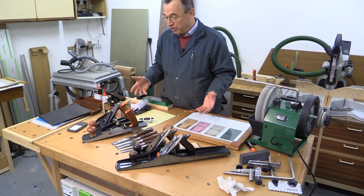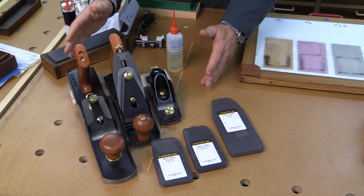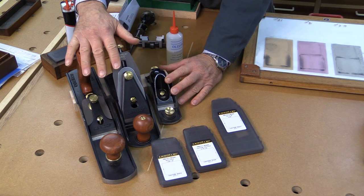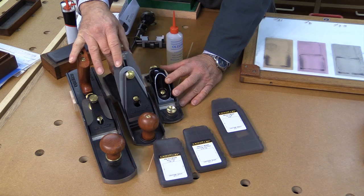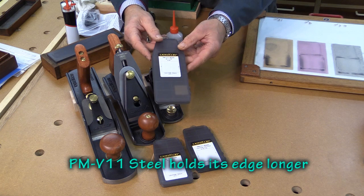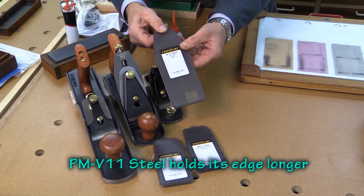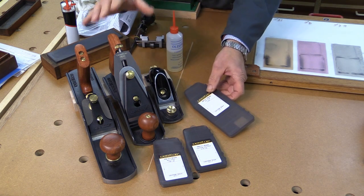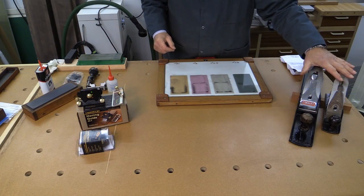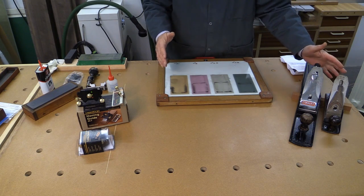So today I'm going to give you an introduction to using lapping techniques to sharpen your tools. Before I talk you through the equipment, let me just say you will not see me sharpening my new Veritas planes, which I bought from Lee Valley. The blades for these are PMV11 steel and they are delivered razor sharp, so there's no way I'm going to touch those blades until I really need to. I'm going to be using these two old planes as the guinea pigs in the demonstrations.